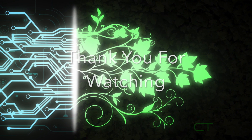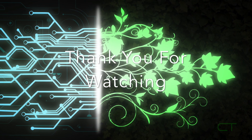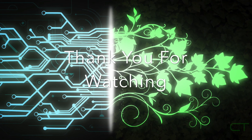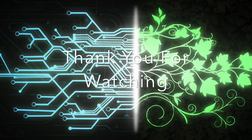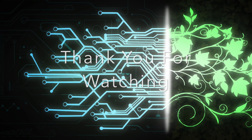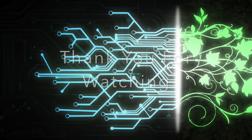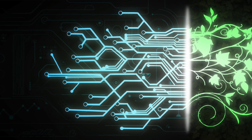That concludes the Moto JBL Sound Boost Mod video. I hope you guys enjoyed it. Please remember to subscribe, like the video, and comment down what you guys would like to see next. On Tuesday I will be doing a live stream of the OnePlus 5 launch if I can get it to work, and I'll be doing a bunch of OnePlus 5 videos if I can get it in time. I'll see you guys in the next one.